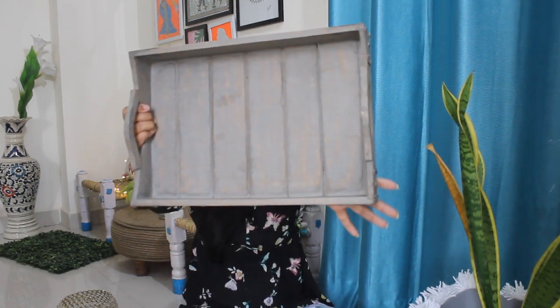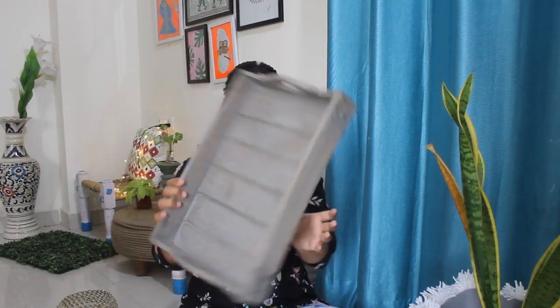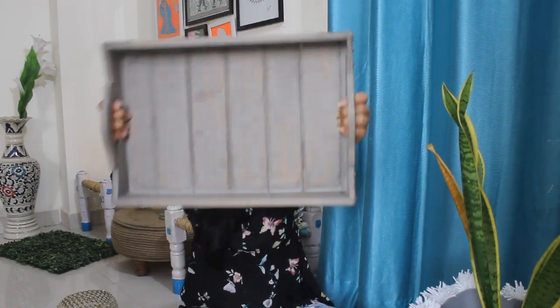Next thing is this wooden tray, also from Banjara Market. It was originally around 300 to 400 rupees but I got it for 150. It is totally raw and rustic. I'll use it in my DIY projects — I can paint it too. It's pretty sturdy wooden material.